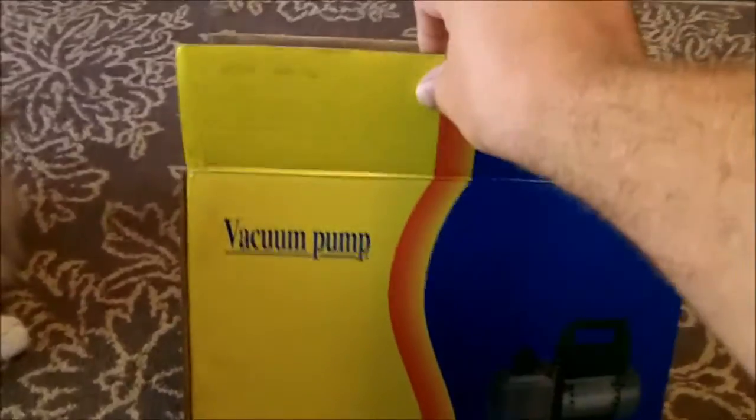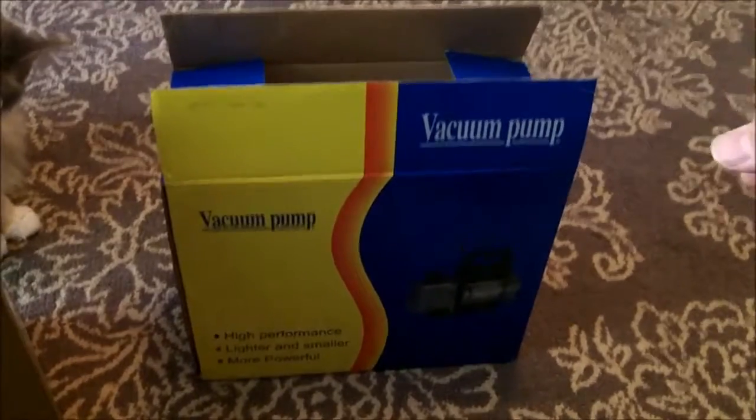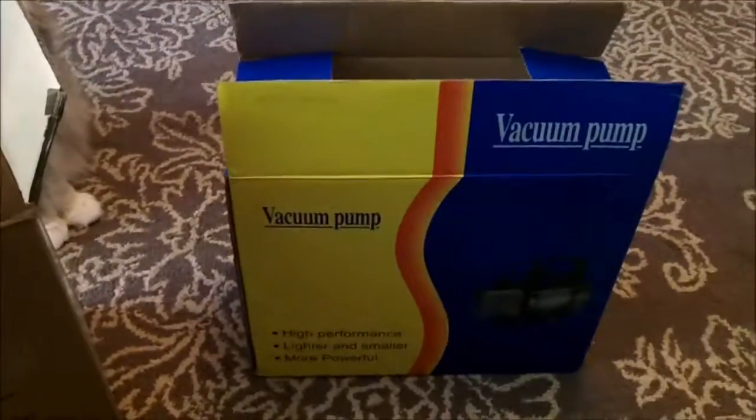I'll do a video of this vacuum pump I got in the mail — the refrigeration type. I got it because I need to put a new AC compressor in my Blazer; the one on there is seized up and there's no gas in it right now. I need the vacuum pump so I can recharge it, since I already got the gauge and everything to do it.